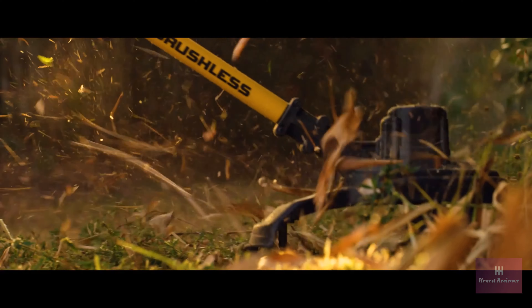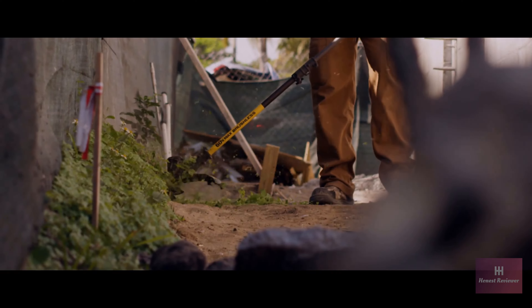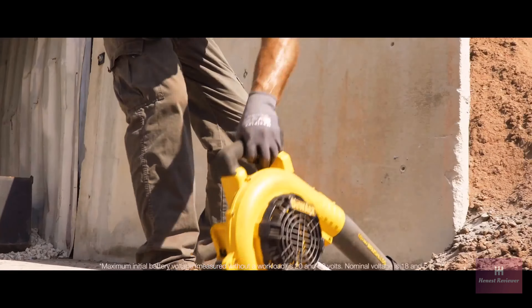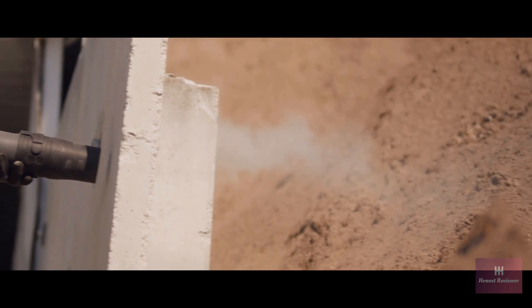For full speed control, the string trimmer has a variable speed trigger, with a high setting for added power or a low setting for extended runtime. DeWalt Flexvolt batteries automatically change voltage when you change tools, working with 20-volt max tools and chargers, and providing longer runtime when used with 20-volt max tools.